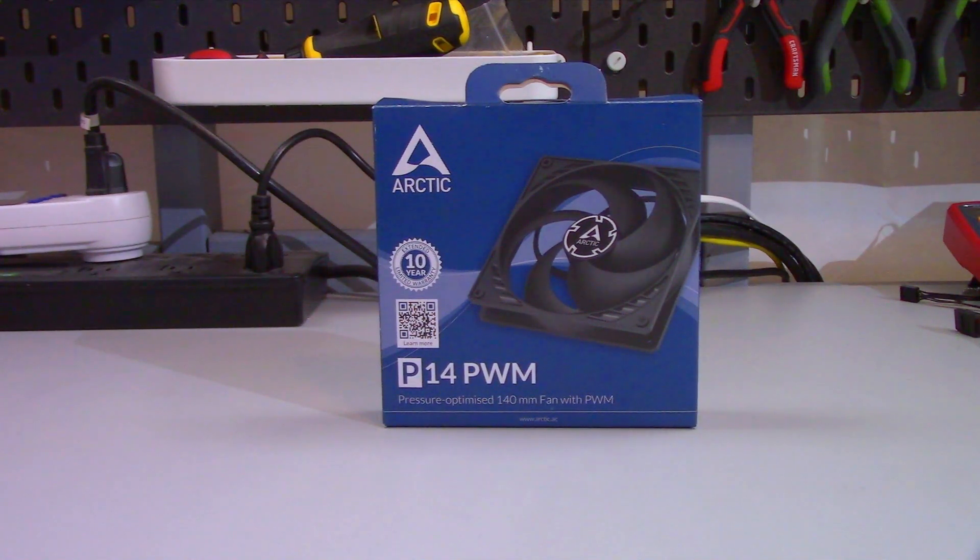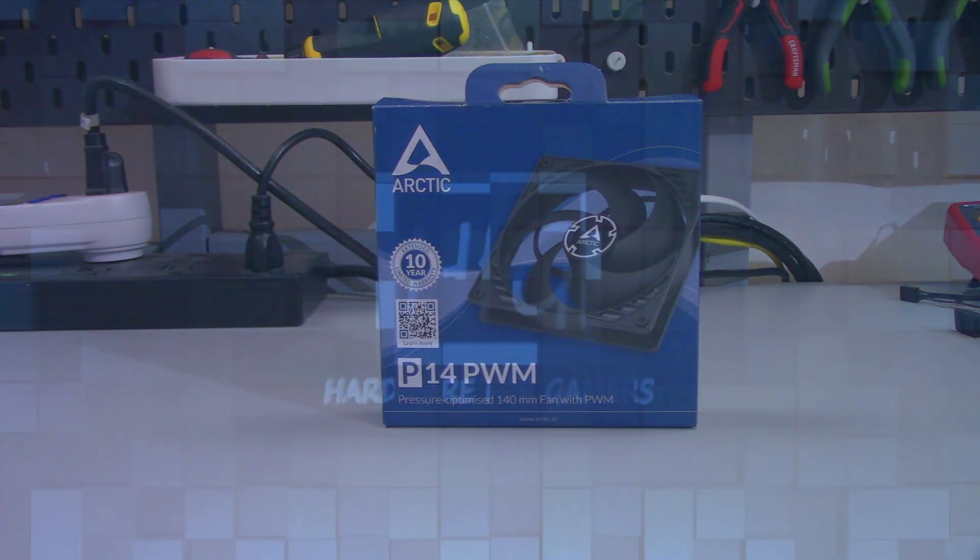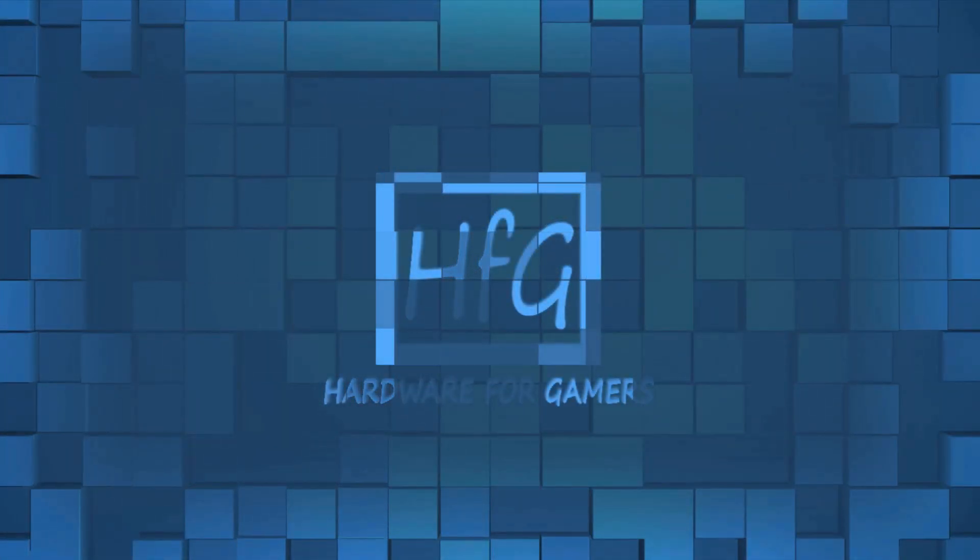The P14 PWM from Arctic. Is it as good as its little brother, the P12? Or is it better? Let's find out. What's up everyone? Eric here and welcome to Hardware for Gamers.